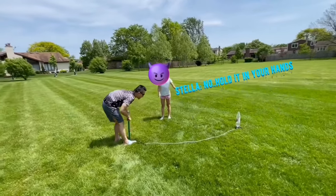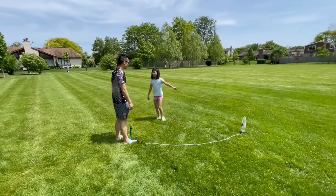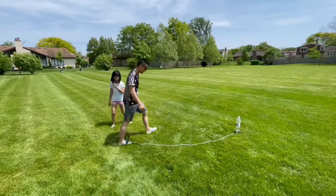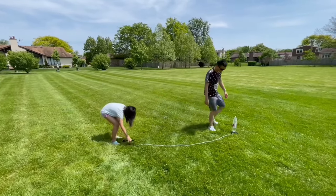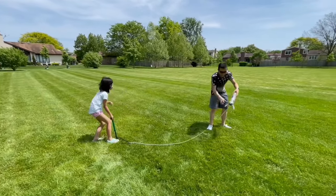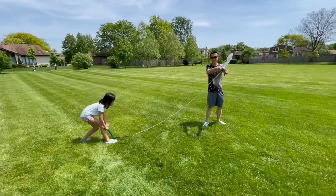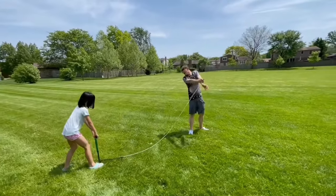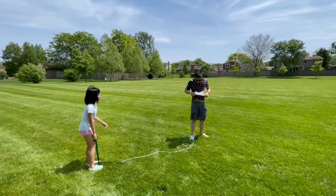Hold it in your hands. No, it's going to get me wet. Not if you hold it away. Oh man.